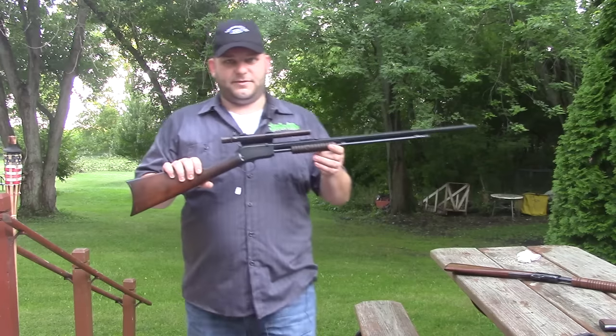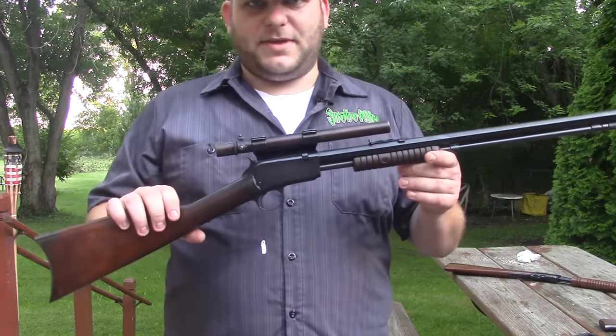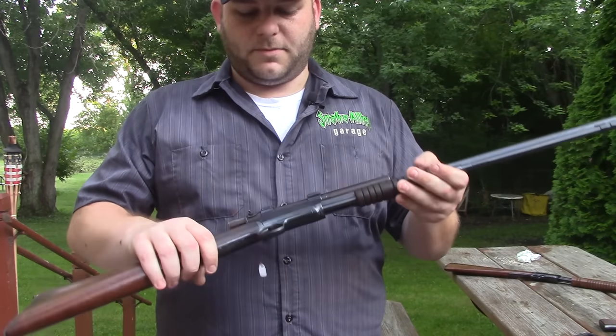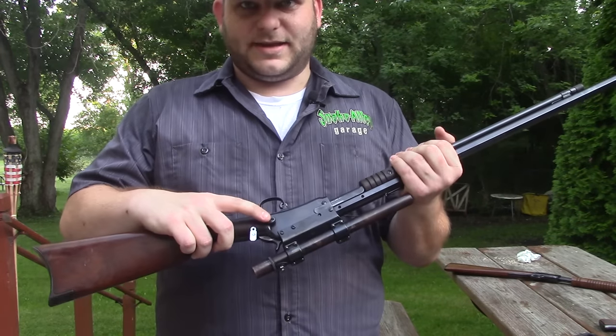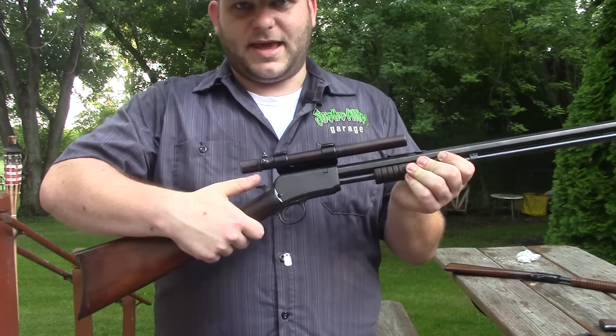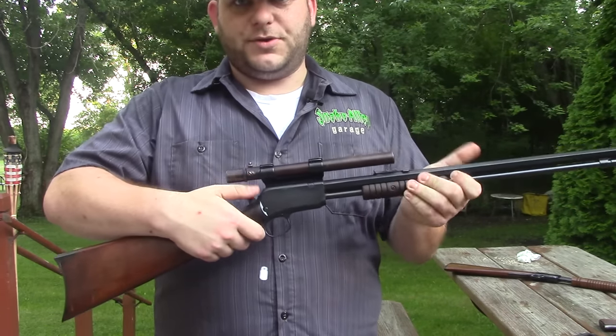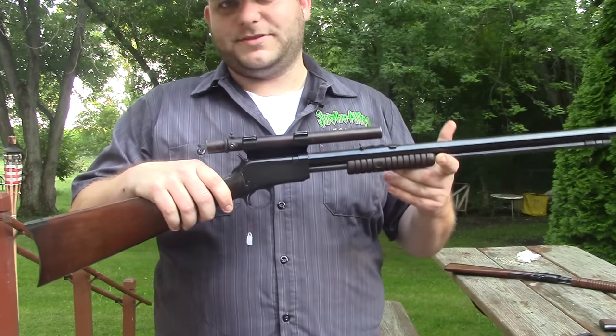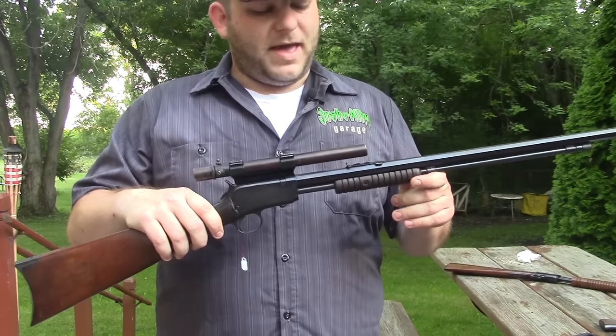You'll quite often see these guns described as a gallery gun. The reason for that is the gun is a takedown — it's got this big screw here. It's also a pump so you're working the action manually, meaning you can fire pretty much any power load and it'll still cycle.